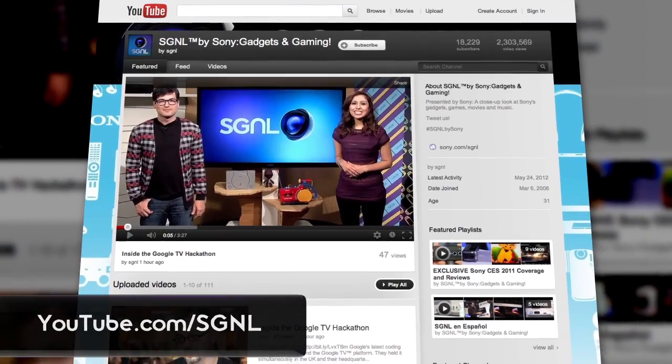Amy, thank you so much for telling us all about the new ES receiver line. For more information, go to sony.com/ES. And to watch more Signal by Sony, go to youtube.com/signal. I'm Joe Whitaker, signing off.